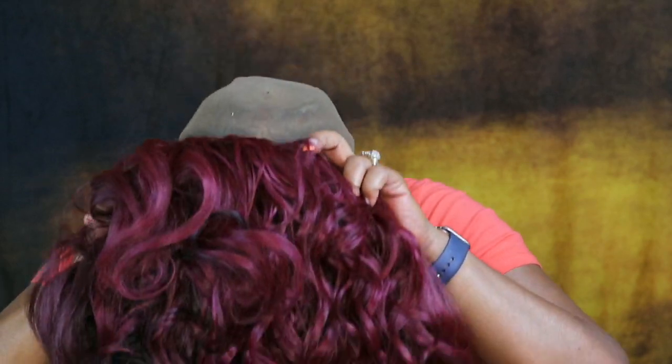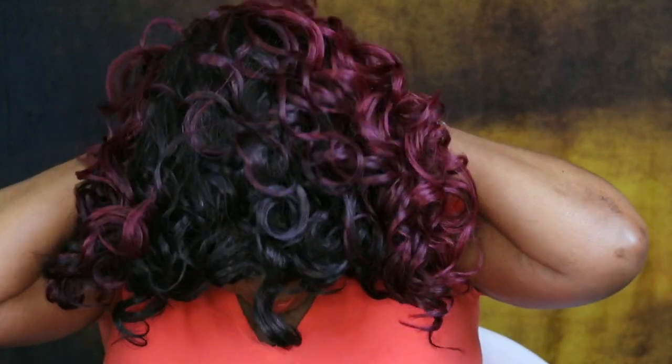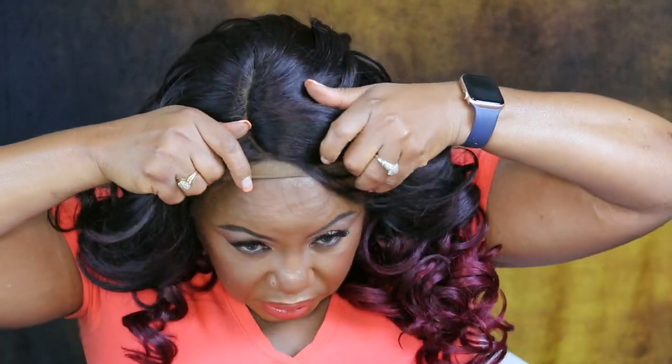I don't know what was up with that, but yeah let's put her on and see how she's gonna be looking. She does have adjustable straps — she has two adjustable straps. I like where that part is sitting.